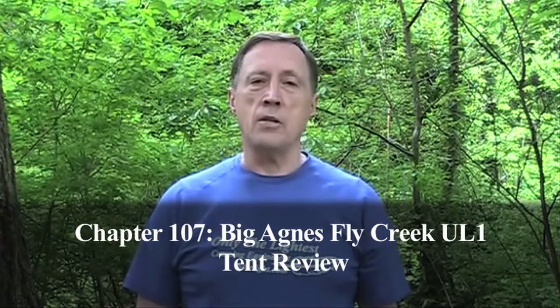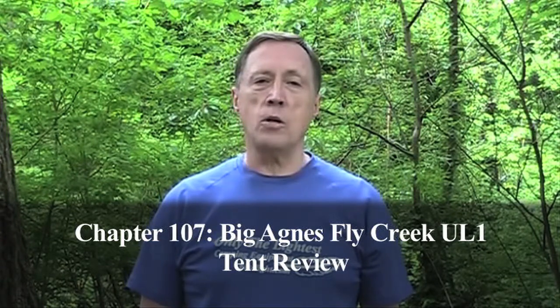Hi, I'm Steve Green. Big Agnes is well known for making some of the highest quality ultralight backpacking tents. Let's take a look at their Fly Creek UL-1.